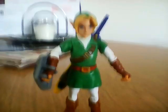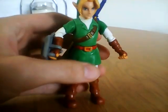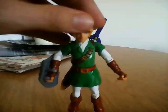Hey YouTube! I'm here with an action figure review of the World Nintendo Link from the Series 1-4 M20 line. What I'm going to cover is points of articulation and accessories, so let's get started.